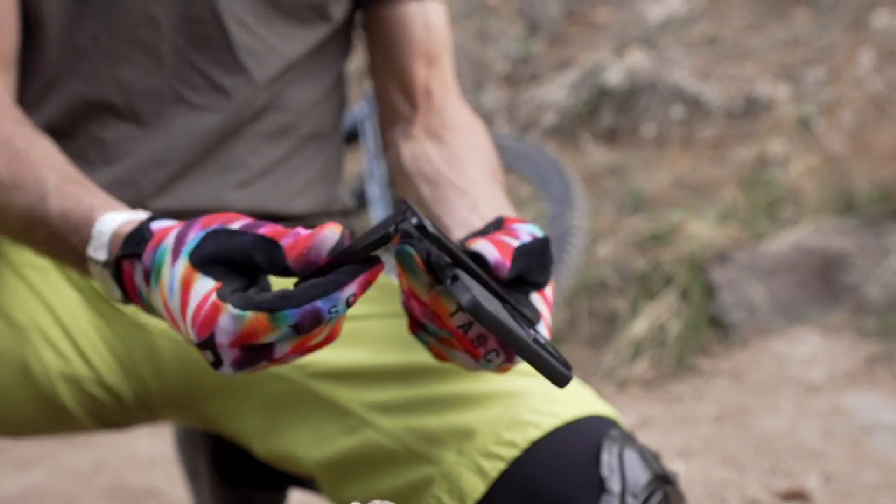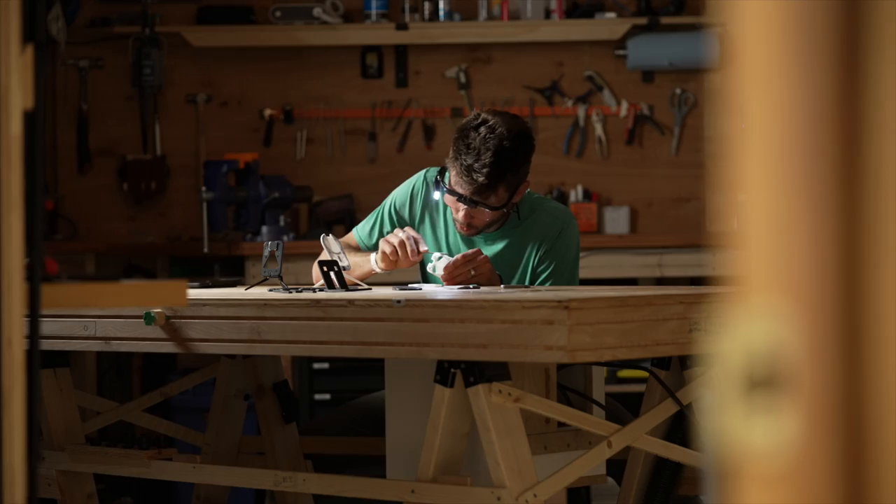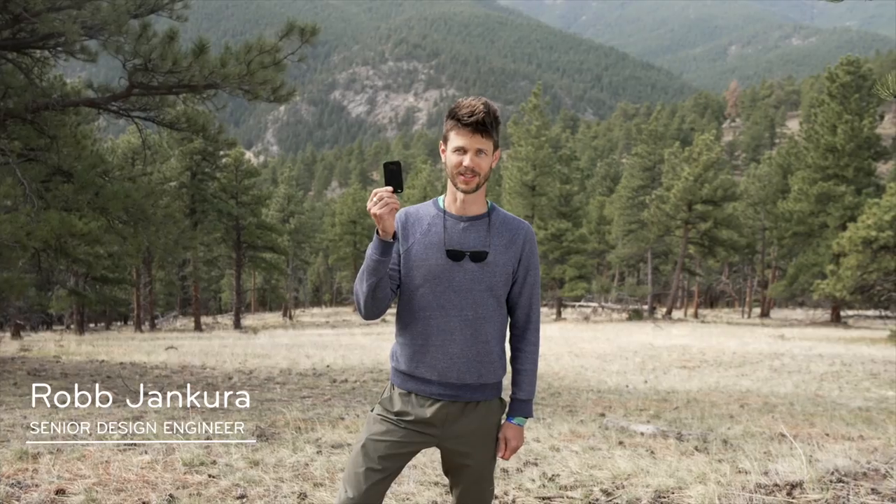What's up, y'all? I'm Rob J. I'm an engineer at Peak Design, and I locked myself in my basement workshop for seven months to design the Peak Design Mobile Tripod.